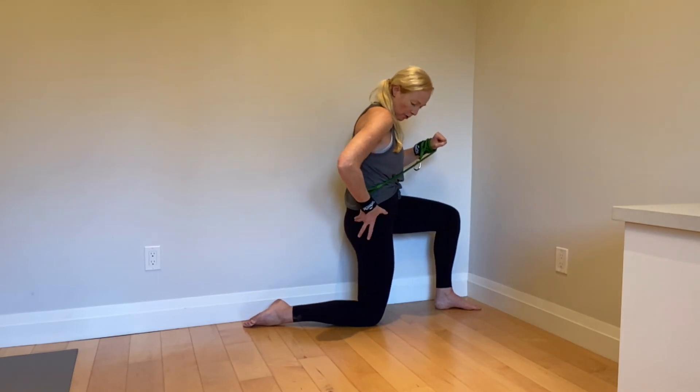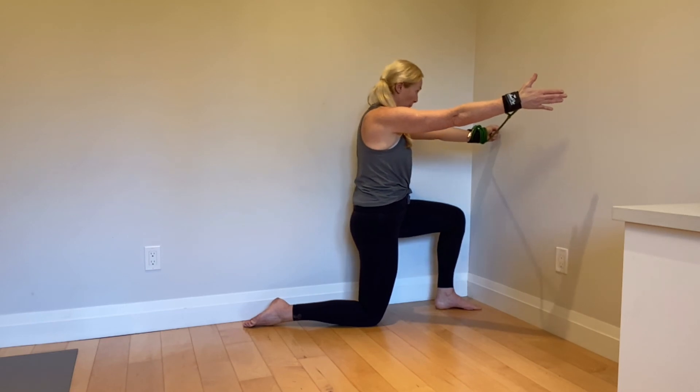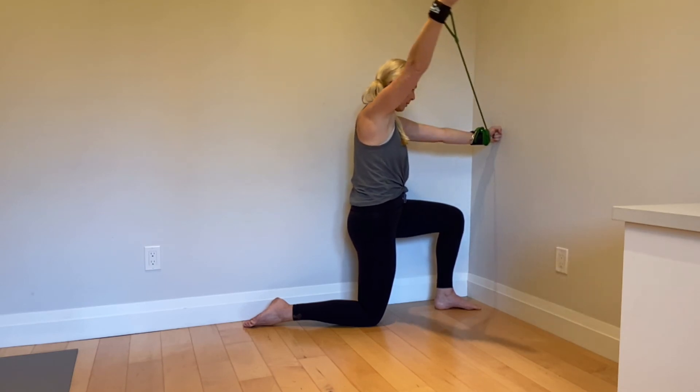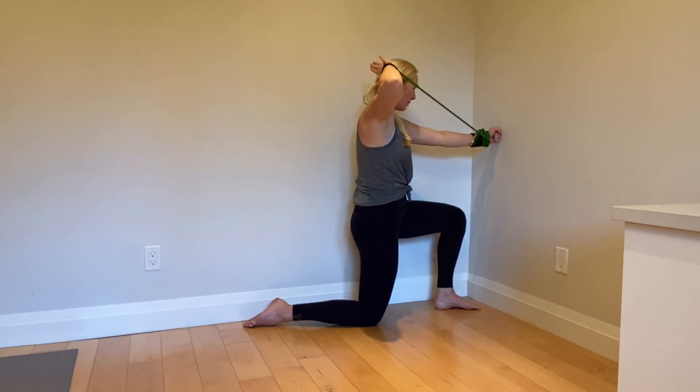You can progress this by coming into a half-kneeling position. Nail this position: drive that knee into the ground, organize your pelvis, core is on, make sure hips are level. Then push into the wall as much as you need to get a nice activation of shoulder blade on your rib cage, or you'll never get out of these muscles.